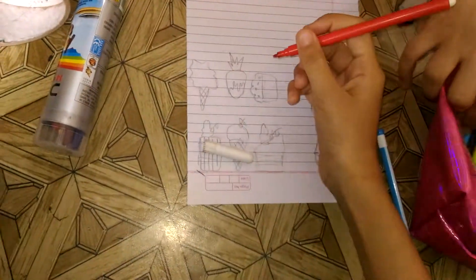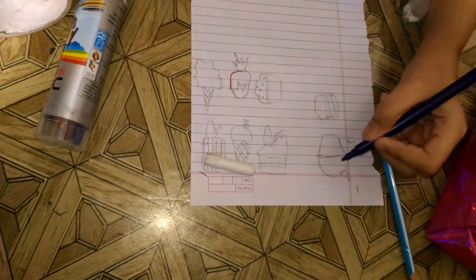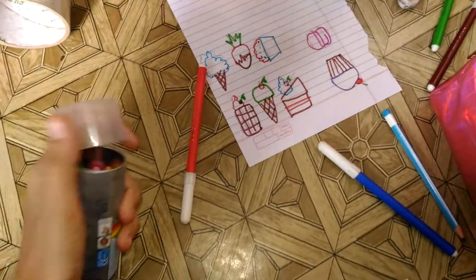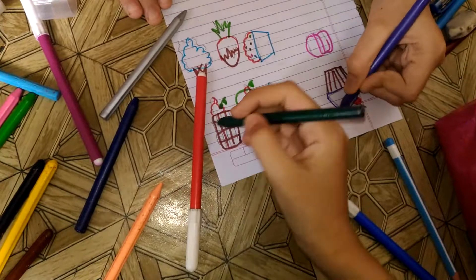With markers you can directly color, but we like to sketch first. We are done sketching them now, so we are going to color them with any color you like. You can see how we are coloring them.